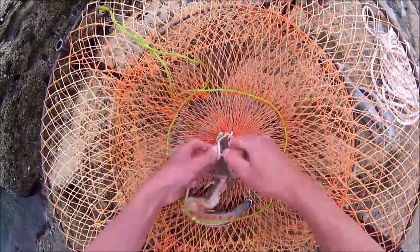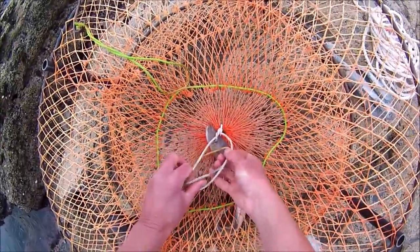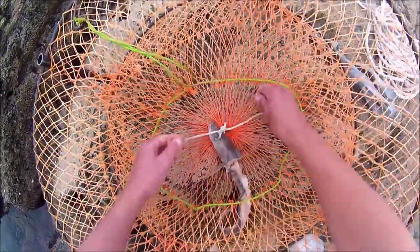I baited the pot with fish trimmings, in this case from my local fishmonger, and secured them to the bottom of the centre of the pot.